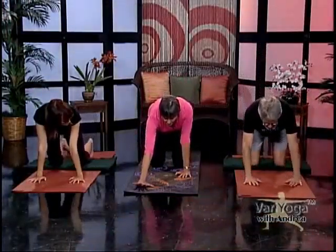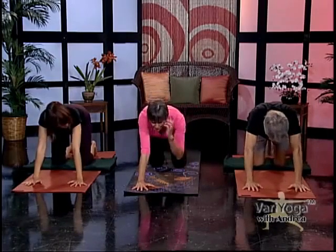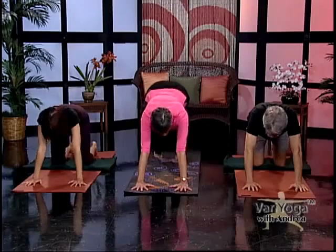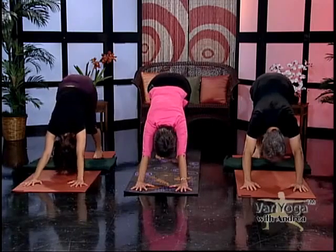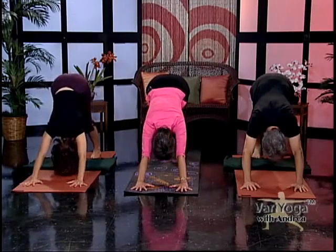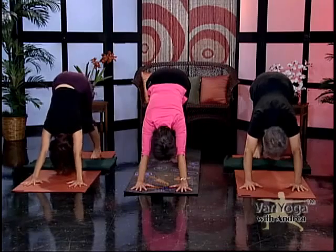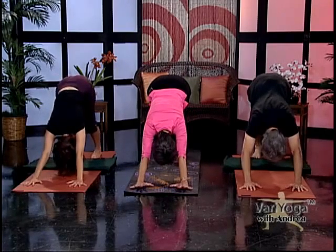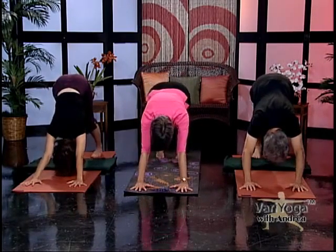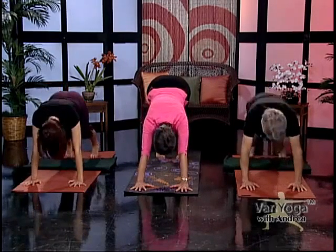Bring your hands back to the floor and turn your toes and hands slightly inward toward your shoulders. We're going to do the famous yoga pose called Downward Facing Dog — Adho Mukha Svanasana. Lift your knees away from the mat, press your hips to the ceiling as you drop your heels towards the floor. Arms are straight, look back at your toes, let your head hang, and release tension from your neck. Now inhale, come forward to a plank and right up into Up Dog — Urdhva Mukha. Shoulders away from your ears. Exhale, back into Down Dog.